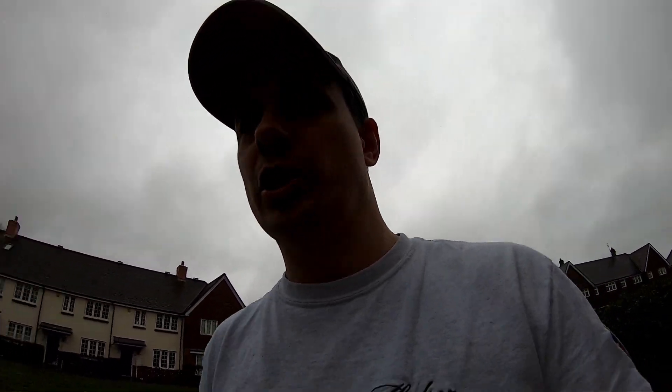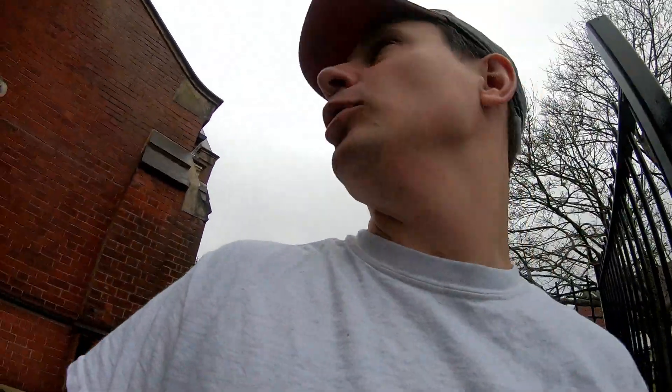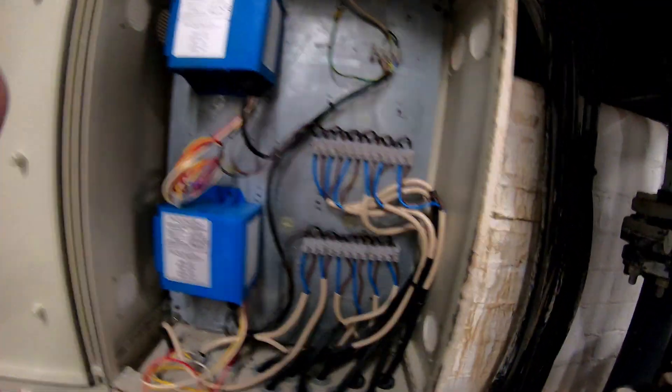Right guys, I'm heading down into the basement section. Sorry about the mic situation — I'm switching between the GoPro 9 that's poolside with Max, my DSLR with no external mic, and this Hero 7 with its plain mic. Anyway, this is the basement and these are the pool transformers and the connections.